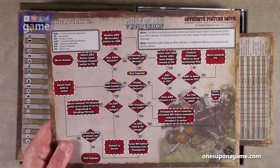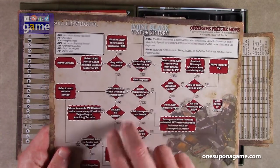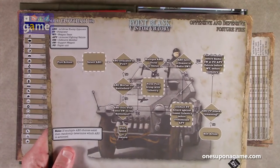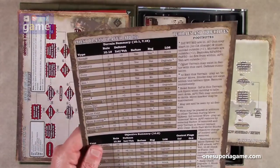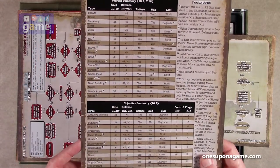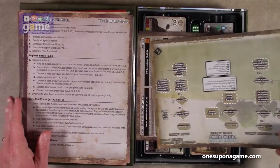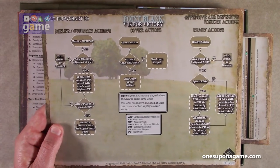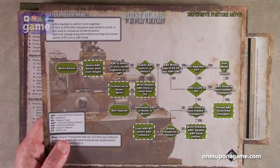Now we're back to solo flowchart — this is 3A, the offensive posture moving. If they're moving and they're offensive, they use this one. And this is 3B — offensive and defensive posture fire. So it's the fire action no matter if they're offensive or defensive. Player aid 1A and 1B — 1B is terrain and objectives, gives different information and does give a rule section you can refer to. Then the phases of the game, 1A phases of the game. And solo flowchart 2B, which is offensive and defensive posture actions — melee, cover, ready. And 2A is move for the defensive posture flowchart.